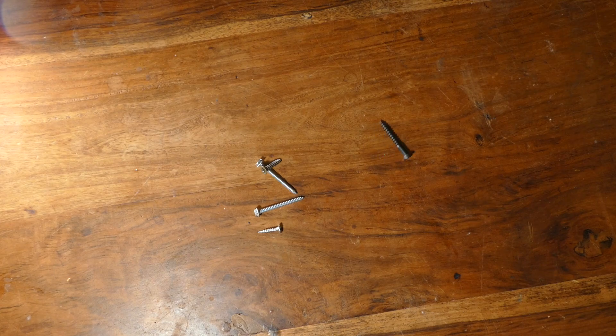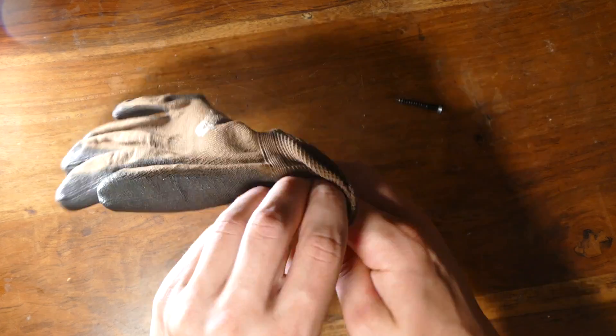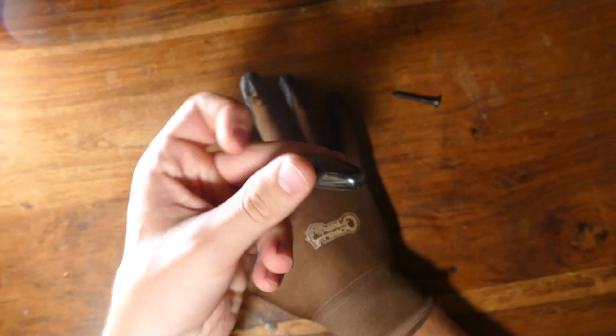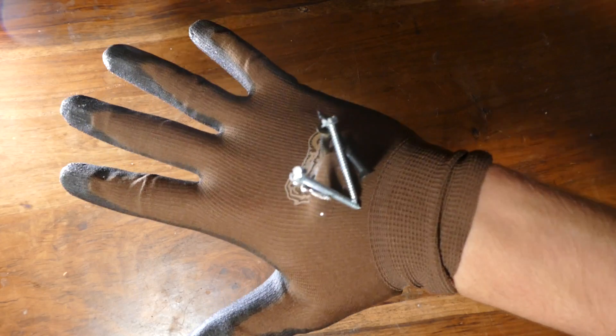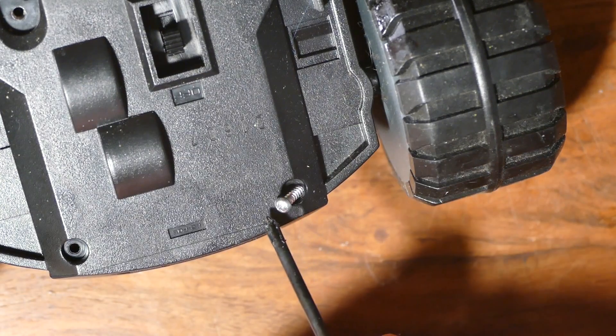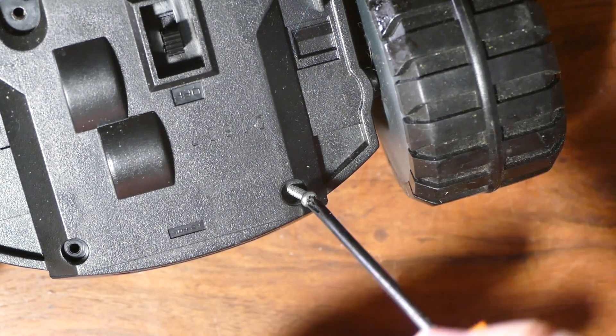As we can see, magnets and screws go very well together. So, once you've got your screws cleaned up, you don't want to accidentally drop them again. To fix this, next time you need to screw in several screws, just put a glove on and slip a magnet inside like this. Now, just stick your screws to the back of your hand for easy access.